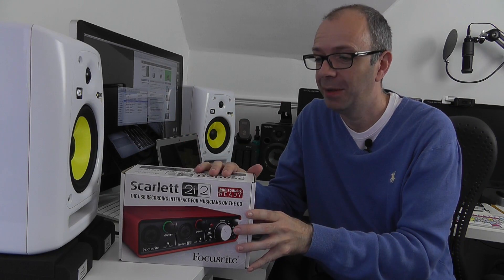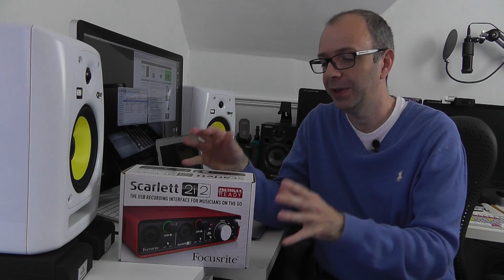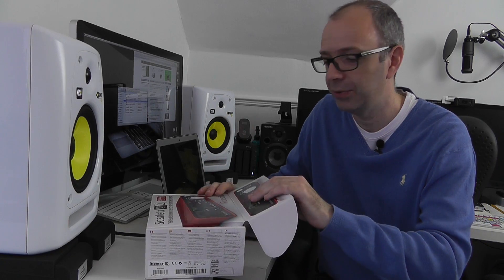This video is primarily about the Scarlett 2i2 and these come in at around about 149 pounds. You can get lots of different ones. This particular one has got very high quality preamps so it should really improve the audio quality a great deal, and also give me a lot more control. Apart from the outputs, it's got inputs as well so I can plug in XLR microphones into this.